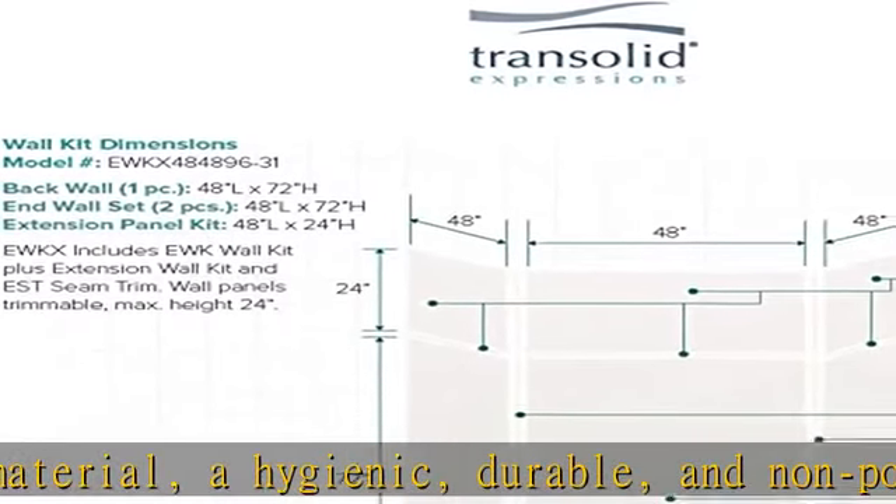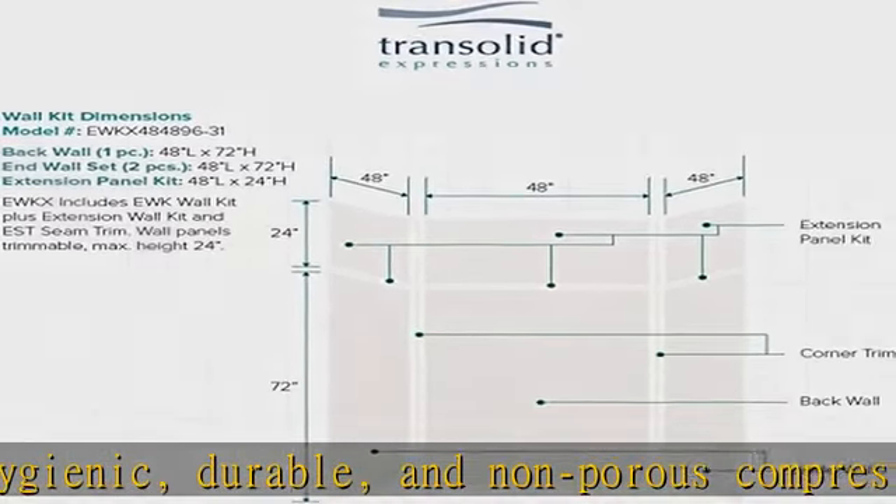Also included: a 24-inch extension wall kit with seam trim, and 2 inside corner trim pieces.